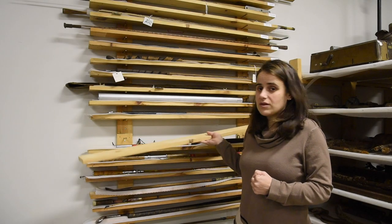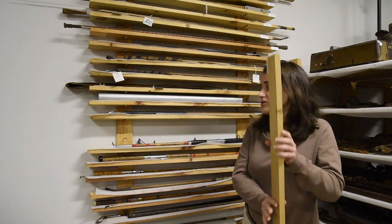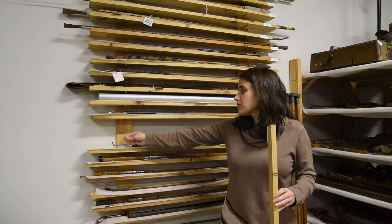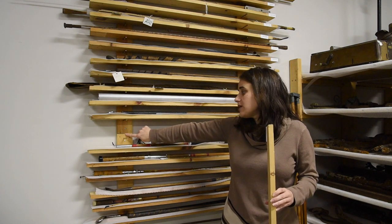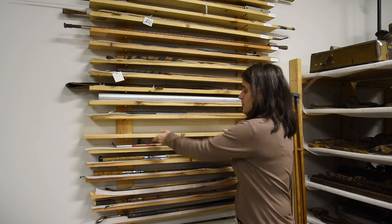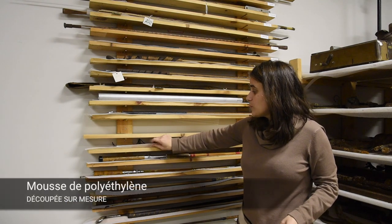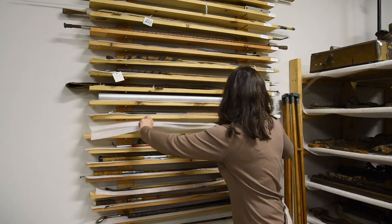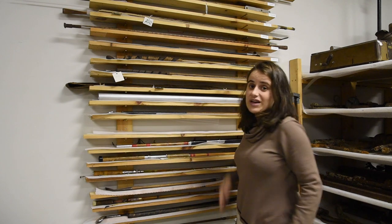To construct it, the shelves are not actually attached — they are supported by the three-inch nails, which are quite securely strapped. And then what we did was we put the Ethafoam and then we added our artifacts.